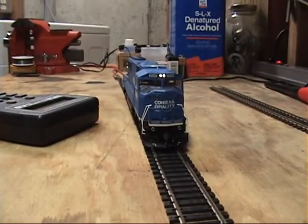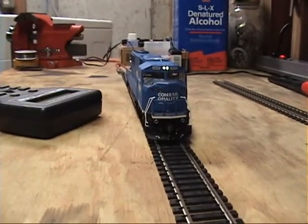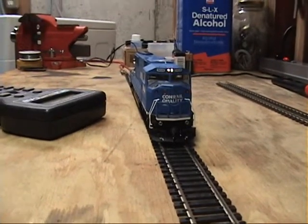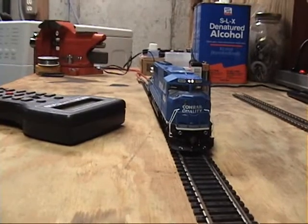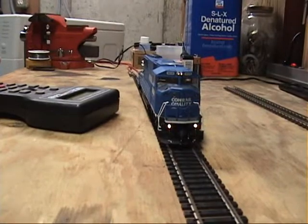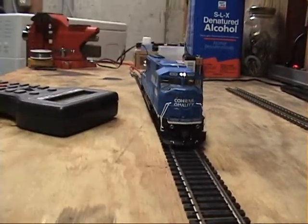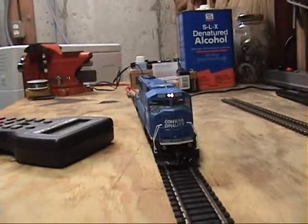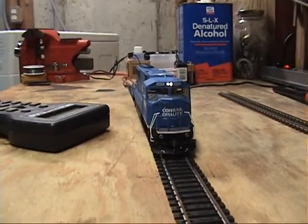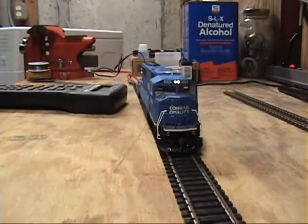So if you want to dim your lights for an oncoming train or whatever, the problem is if you press the F4 key to dim, then the ditch lights come back on. And even if it's dimmed and you toggle it, it comes back on bright. It's pretty cool how it works, but it's kind of too bad they didn't spend a little more time talking to somebody that knew more about railroad operations.